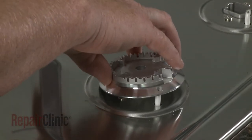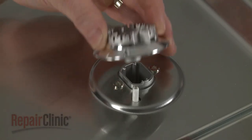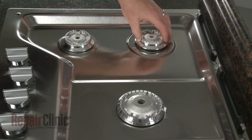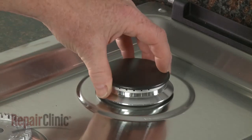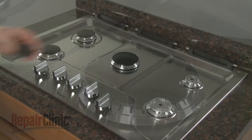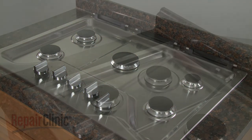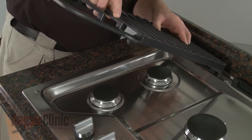Align each burner base with the appropriate orifice holder so the igniter electrode protrudes through the hole in the base. Next, position the burner caps on the bases. Align the three burner grates on the support brackets and gently lower them.